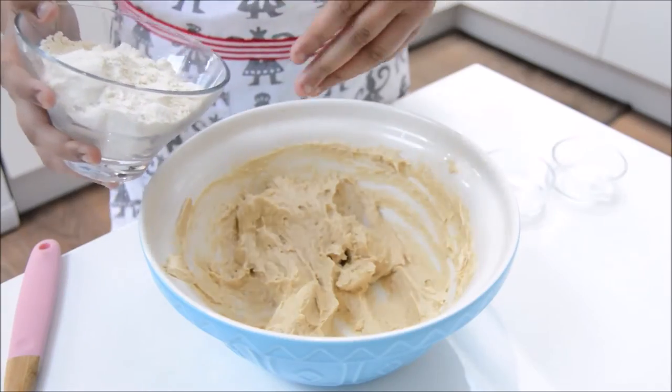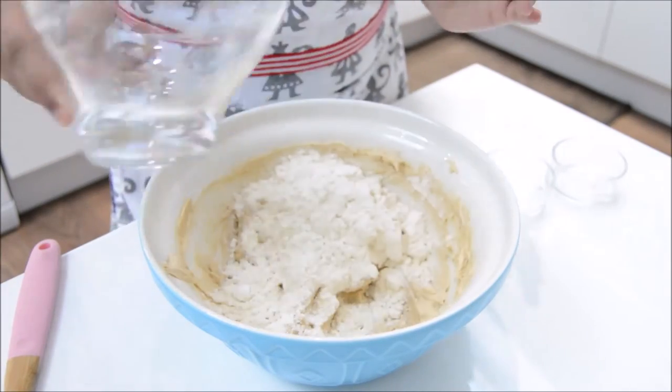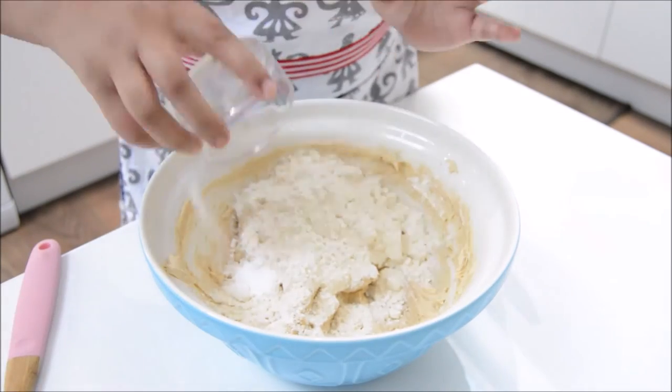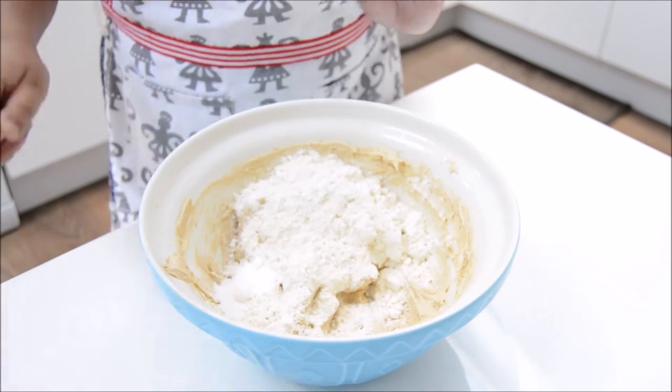Now we're going to add in the flour, baking powder and salt, and fold in gently with a spatula.